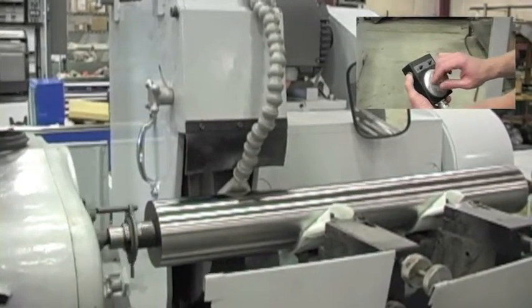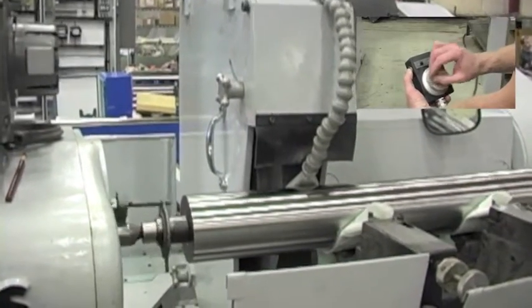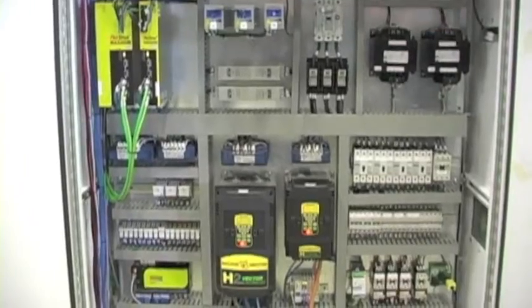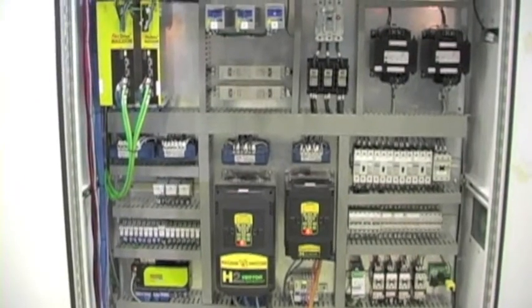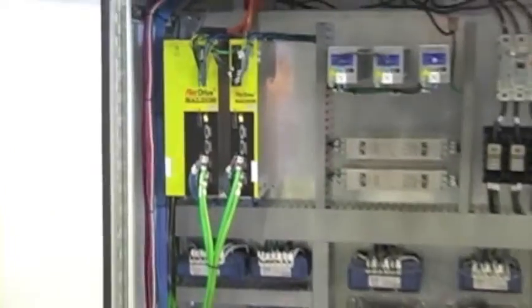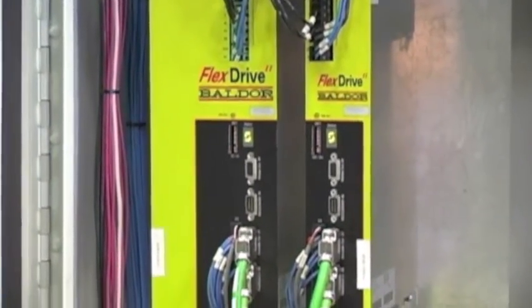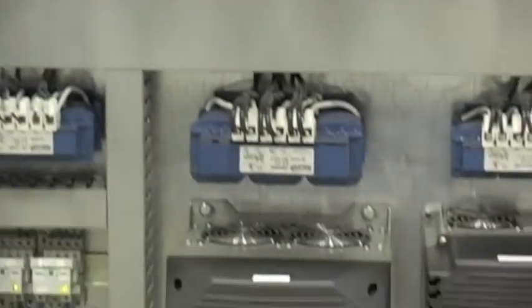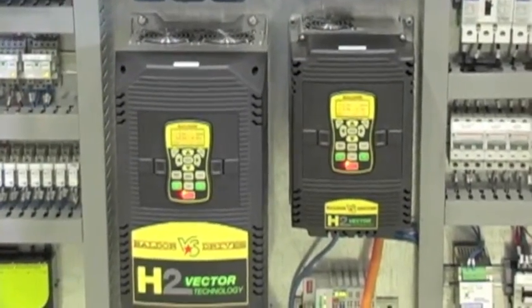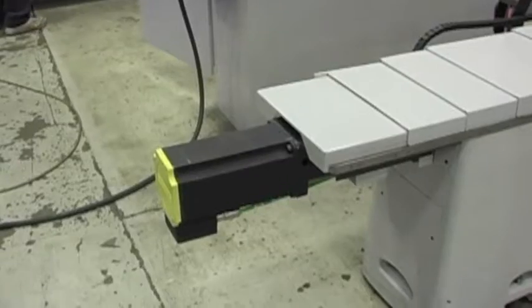A manual pulse generator is provided for the Z and X travel. Abbot Machine Company's Servitronic control utilizes a Baldor flex drive system, Baldor vector drives, and motors. Upon delivery of a customer's machine, Abbot Machine Company provides complete electrical drawings and can support and troubleshoot this control through the internet.